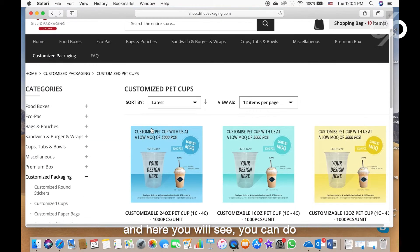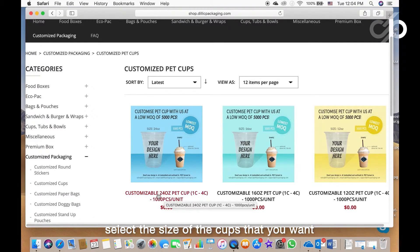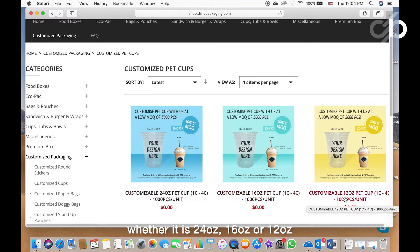Click on it and here you will see you can do customized PET cups with us with a low MOQ of just 5,000 pieces. Select the size of the cup that you want, whether it's 24 oz, 16 oz, or 12 oz.